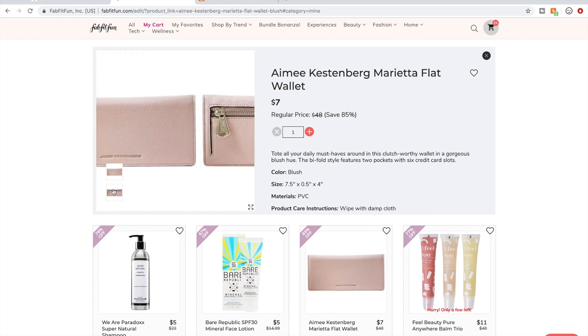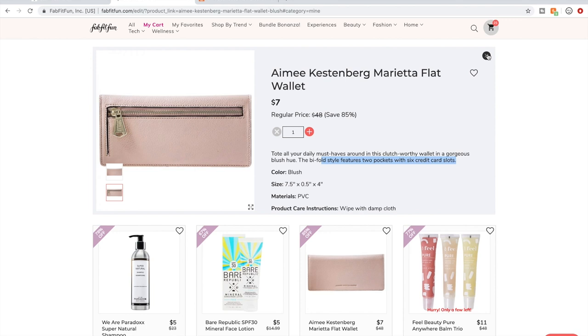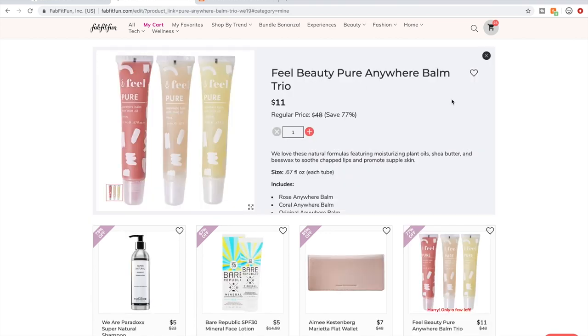This wallet — I've seen people talking about it on the forum and they really like it. It's a bifold wallet with two pockets and six credit card slots. I'm grabbing one. I thought about grabbing a second as a gift, but Christmas just happened and I just gave a bunch of gifts, so I decided I'm not going to think that way.